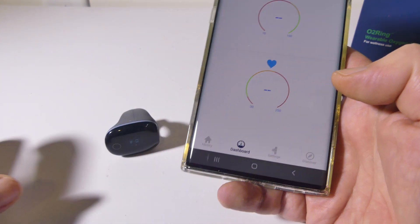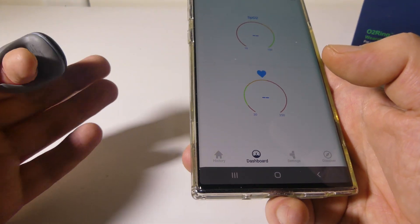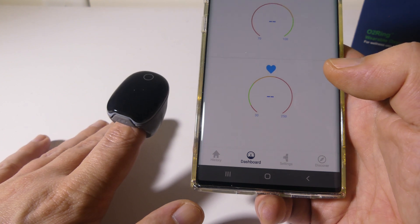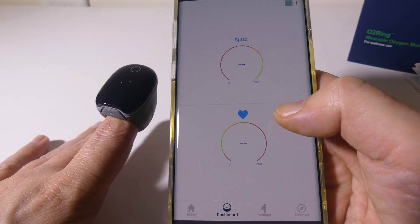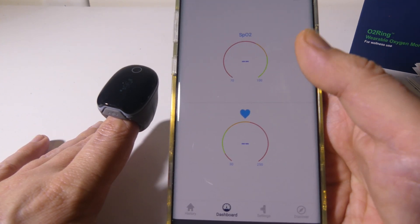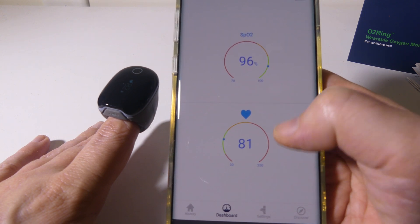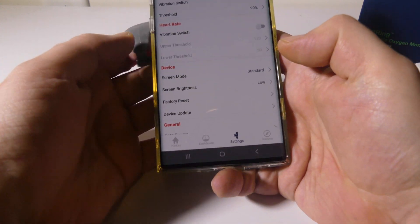The live dashboard in the app is pretty cool too. Sliding it on my finger — even if it's backwards, it'll read front or backwards; the display will just be upside down. It takes about five to ten seconds to start getting a reading, and then the live dashboard shows my SPO2 and my actual heart rate in real time.